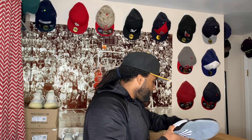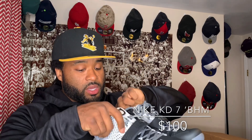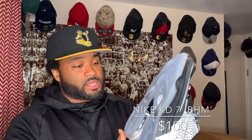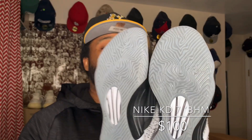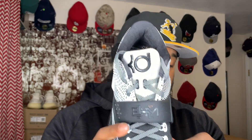Next up we got some KD7s — trying to shoot this quick so I can jump to the next one. These are the Black History Month KD7s, no box, size 10. They look dead stock — check out the bottom. I can't say dead stock completely; I do see some light creasing here like somebody tried them on. These are very clean KD Black History Month — you can see the BHM and the strap right there.